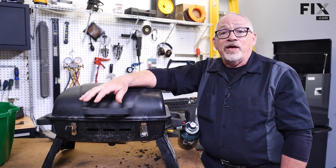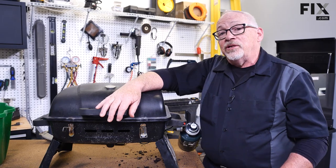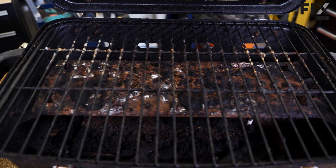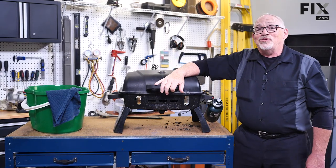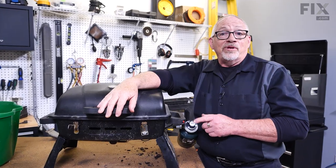Did you just find your portable gas grill, or did someone give you one, or did you borrow one — and you opened it up and it looked like this? You've got a little bit of work ahead of you. So in today's video, we're going to show you how to clean, prepare, and test your portable gas grill.